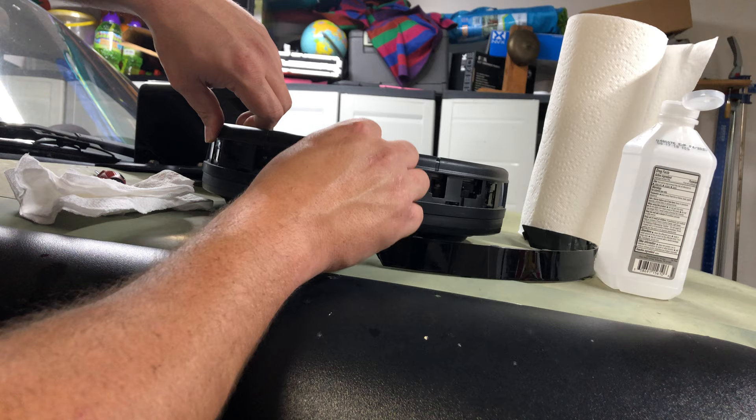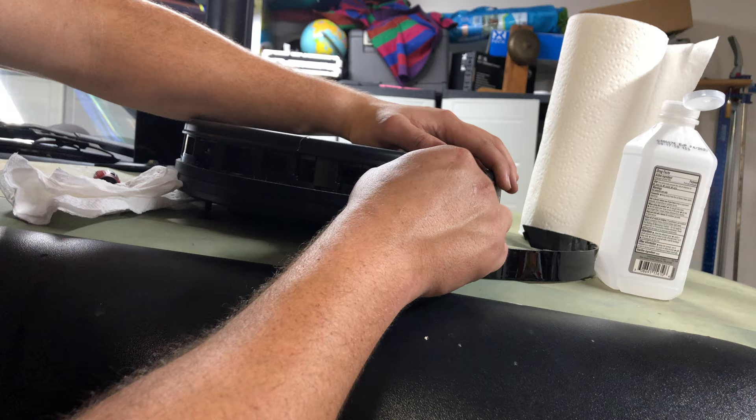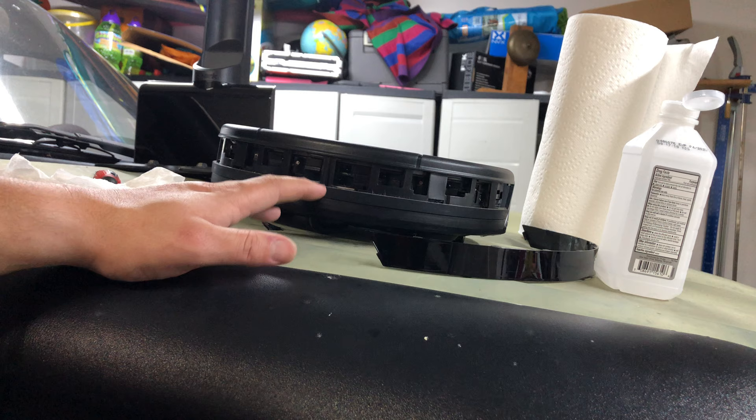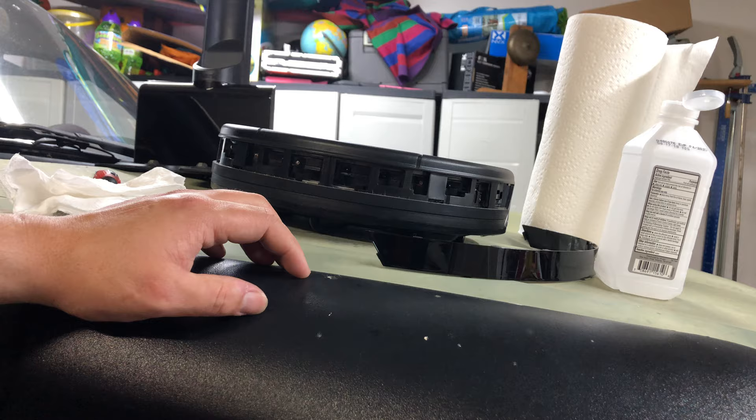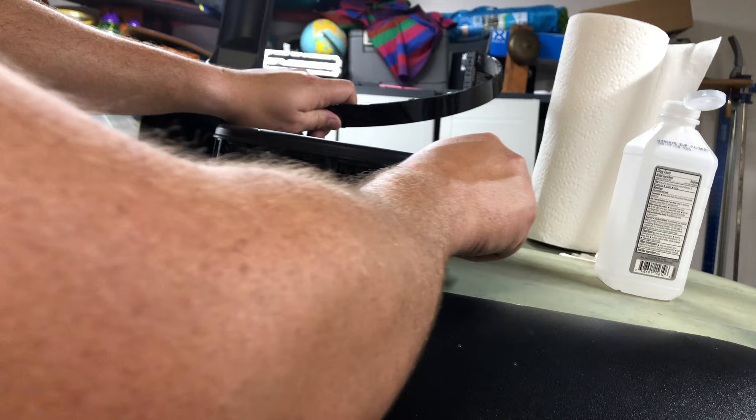So we're gonna clean all these sensors off nice and good. You've got boundary sensors, charging and home docking sensors, object sensors for when it slows down, proximity sensors, swing switches — all that stuff. Once we clean those, we're gonna go ahead and pop the face panel back on. Make sure you clean underneath it too, as it gets pretty dirty over time.